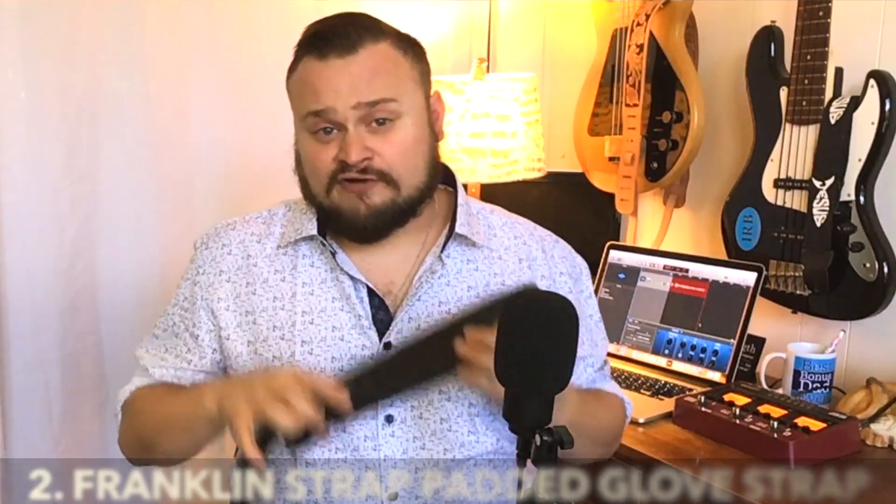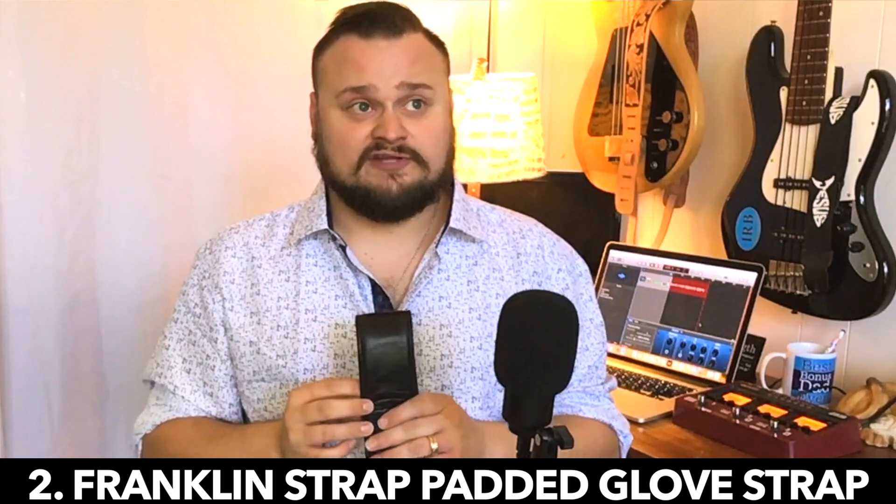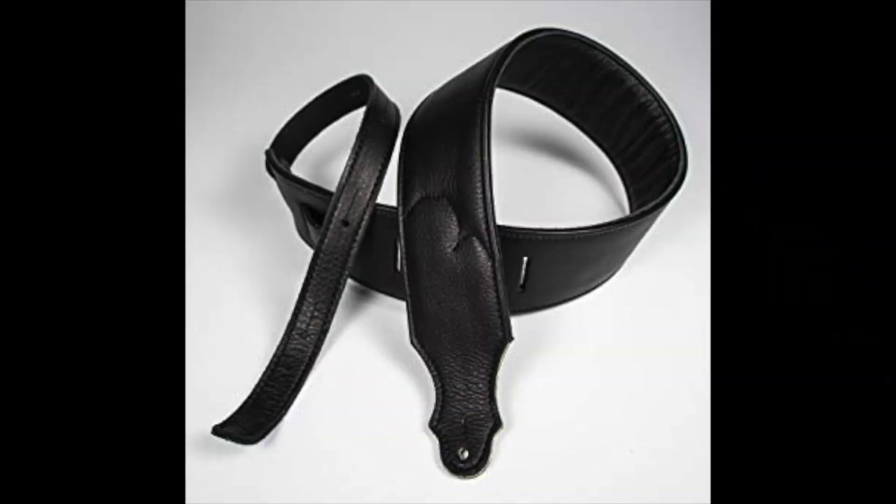Gift idea for a bass player number two is something that's helped me out and held up for a long time — a strap by Franklin Straps, made of genuine leather. I have actually been using this strap faithfully for about five years, playing shows and doing worship things. Sometimes I play three and four hour sets with a guitar or bass on me for that long, and your shoulders and back can ache. But this strap takes some of the pain off, especially since bass guitar is a heavier instrument — this really helps.